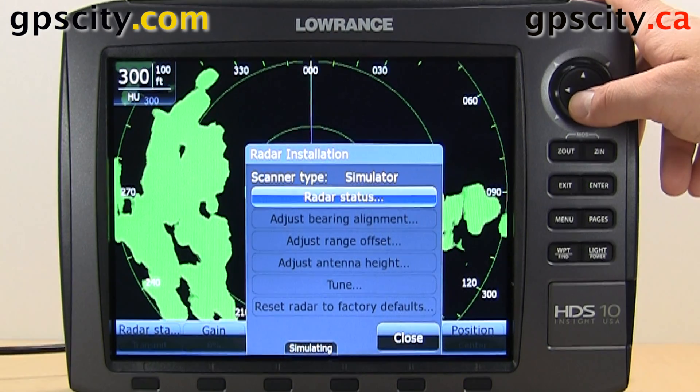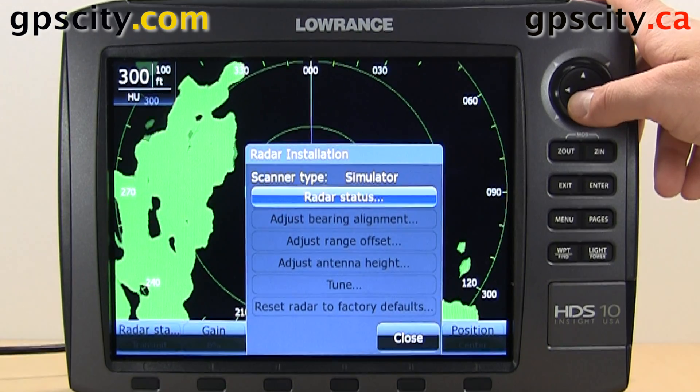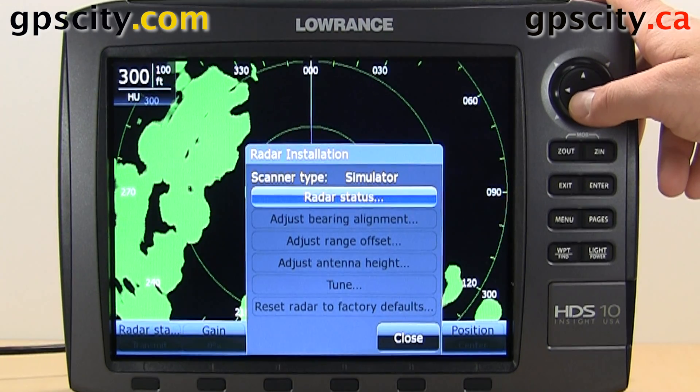So that was a quick introduction to the main radar menu in your Lowrance HDS Generation 2. We're looking at the HDS 10 today.